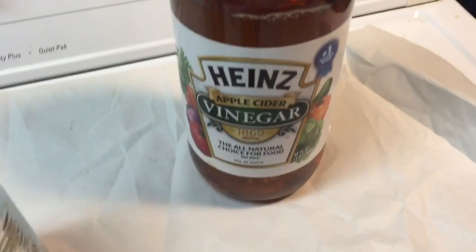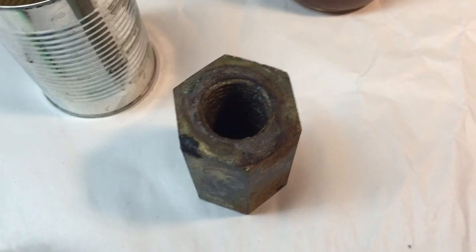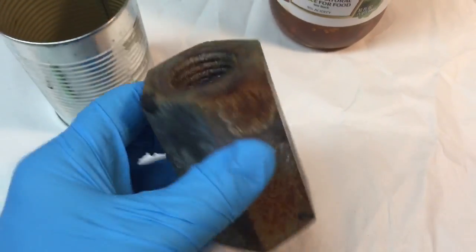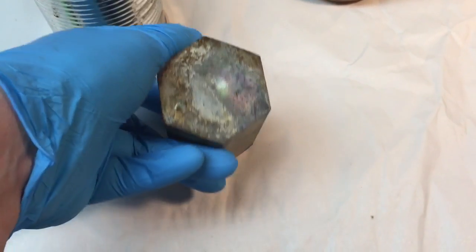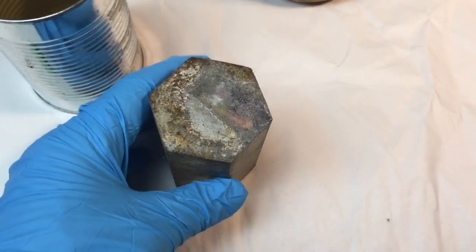Hey everybody, Scout Crafty here again. Today we're going to show you apple cider vinegar and rust — what it does to a rusty part. Here's just a practice part that I have. This is one of those cap nuts they use for lighting around the base of lighting.